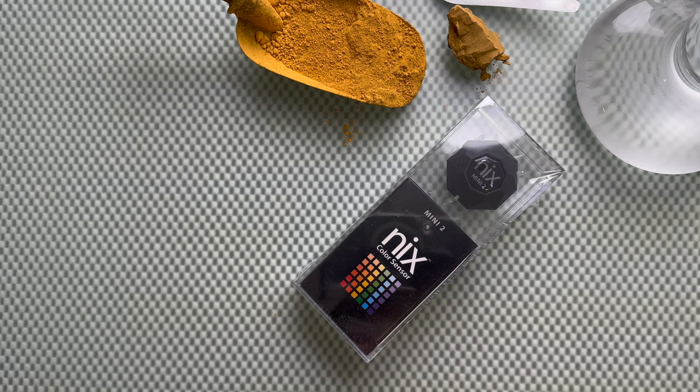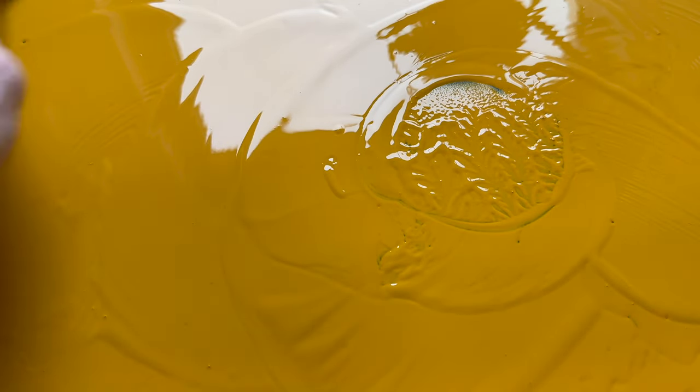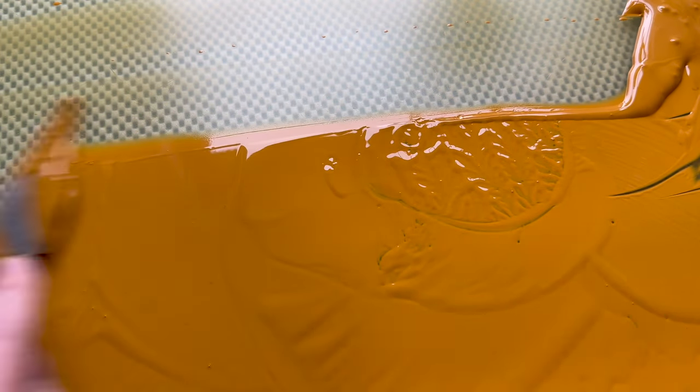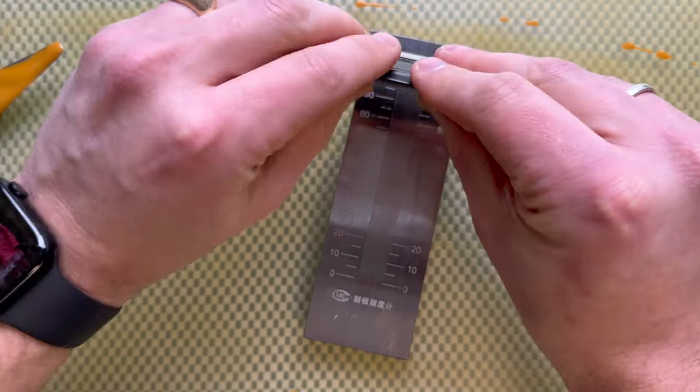So now let's continue making paint. Since the 1920s, a synthetic version has been made, also known as Mars yellow. Mars colours are synthetic iron oxides and have been very popular since.